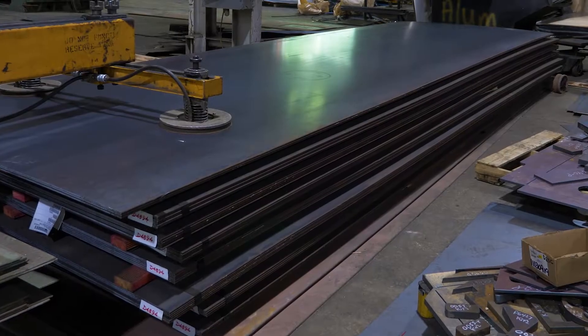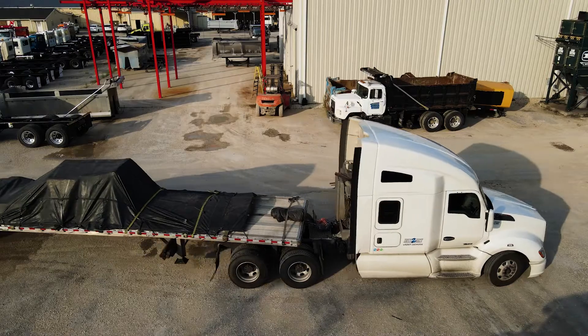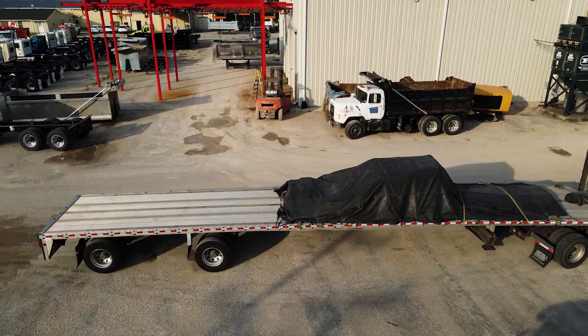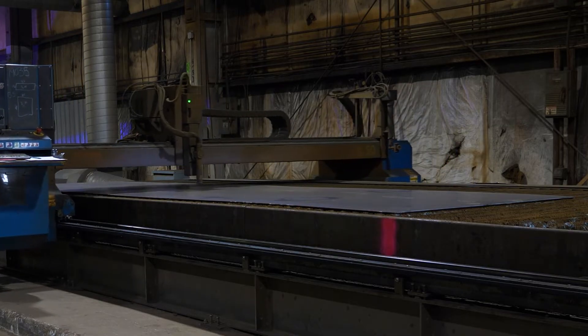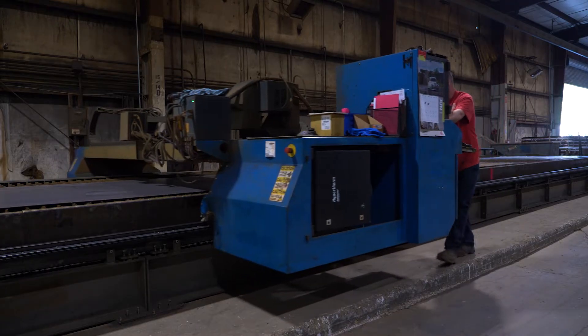The raw material that the body itself is made of is sheets of high-quality steel or aluminum. These sheets are delivered directly to the manufacturing facility on 18-wheeler trucks. Logan Corp will craft the dump bodies and their components from these sheets of raw material. The first step in the process is to cut the sheets of steel or aluminum to the necessary shapes needed to build the body.